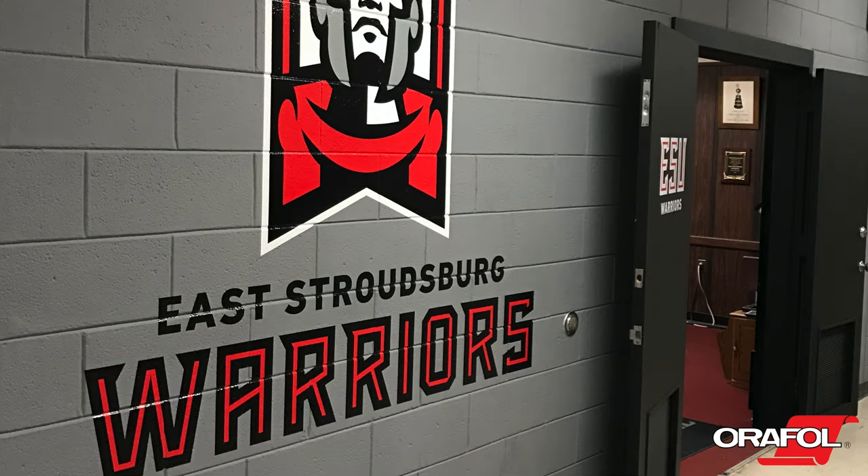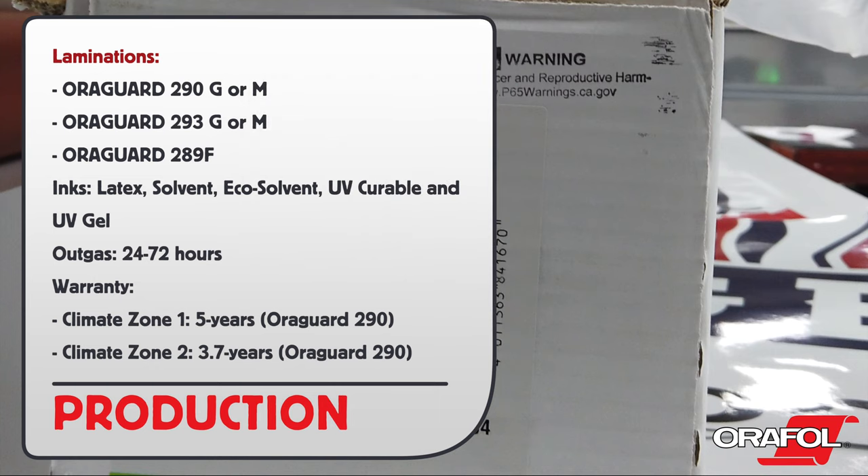Here are the production details. There are three laminations to pair it with: Oraguard 290 Gloss or Matte, Oraguard 293 Gloss or Matte, or Oraguard 289F. It is compatible with latex, solvent, eco-solvent, UV curable, and UV gel. It should outgas between 24 and 72 hours depending on the ink used. Climate 1 warranty: 5 years. Climate 2 warranty: 3.7 years.